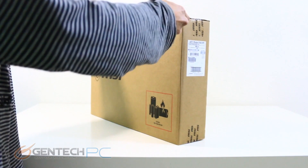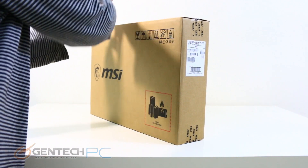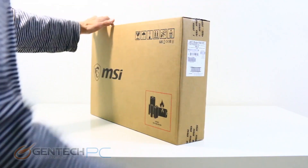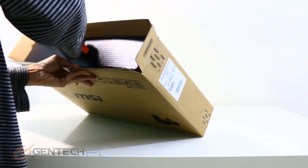Hello everybody and welcome to a brand new Gentech PC product showcase. Today's review will be featuring the brand new MSI GE Raider. The Raider is usually available as both a 15-inch and a 17-inch option, and today we'll be covering the 17-inch version. So let's go ahead and get started.